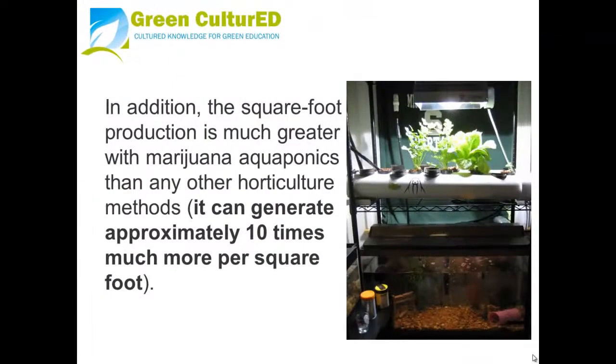In addition, the square-foot production is much greater with marijuana aquaponics than any other horticultural methods. It can generate approximately 10 times more per square foot.